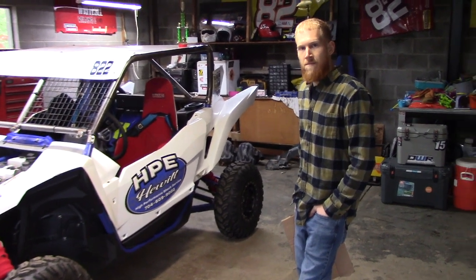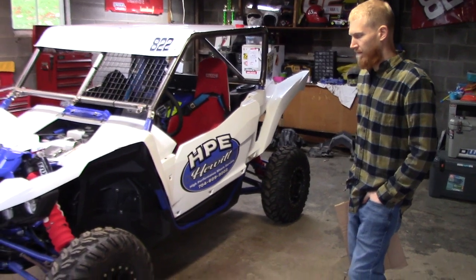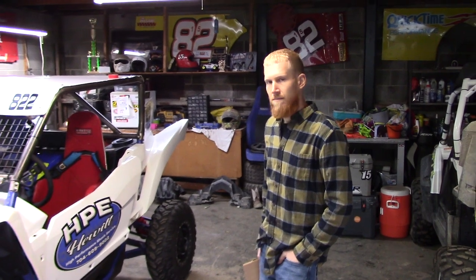We wanted to get the car back to the point where we could hop in it and do whatever we felt like — whether that's taking it riding or whatever. We're down to the final point: wheels and tires are back on, shocks are back on, spacers are back on. It's time to set the toe. Me and Kevin thought this would be the perfect time to make a video on setting toe.